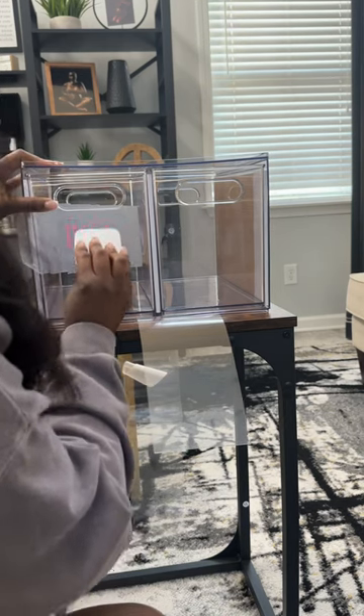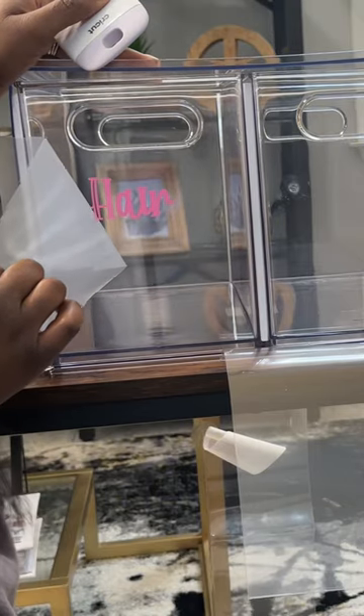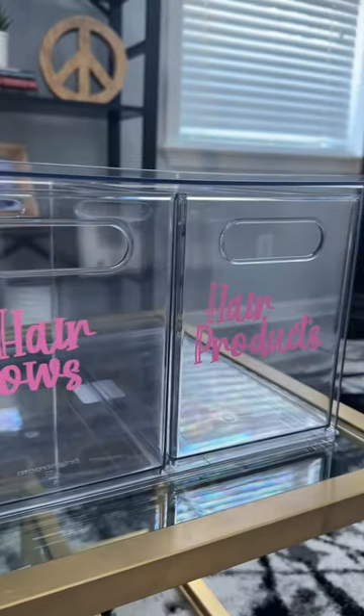I really, really enjoyed this. It was so easy to make, y'all. It literally took like five minutes, and this is the final result. I hope you guys like it. I'll see y'all in the next one.